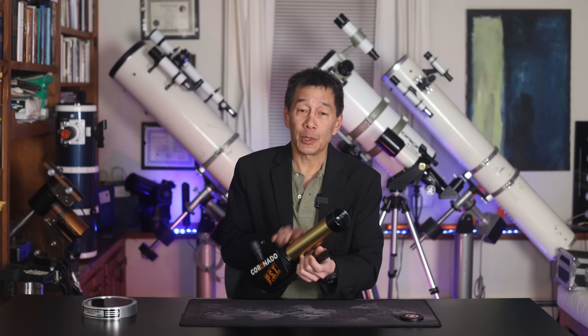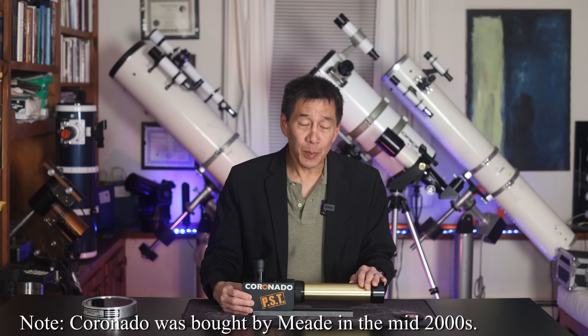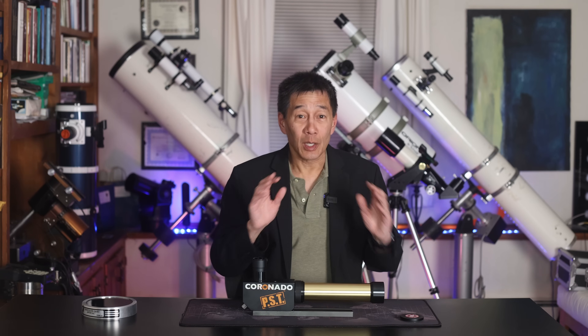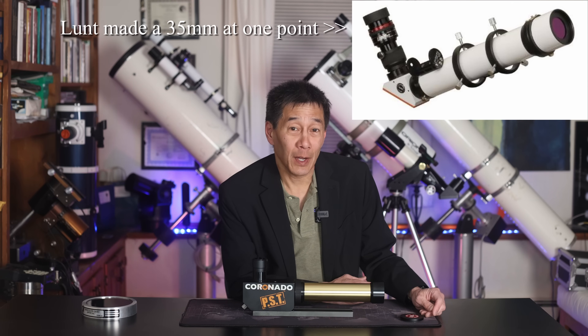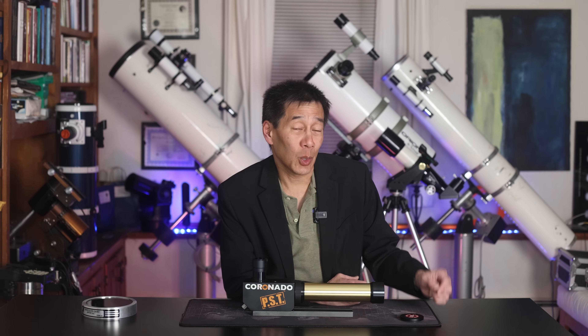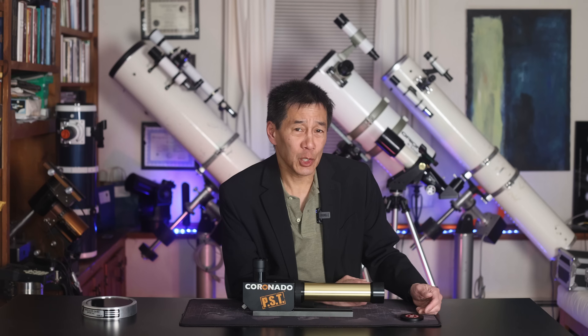It's a 40mm aperture — pretty small — but this model has been in the lineup and in our hobby for quite some time. It is the closest thing to an iconic vintage telescope within the solar telescope world. Way back when it listed for $495, but these days, of course, telescopes have gone up in price, and this one is now up to $895 at the time of filming. Kind of makes you want to get in a time machine, go back and buy a bunch of these, doesn't it?